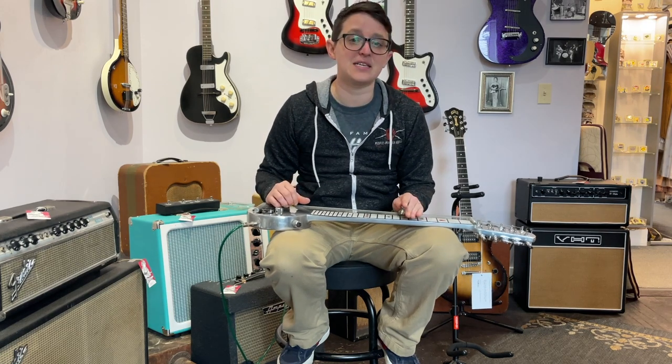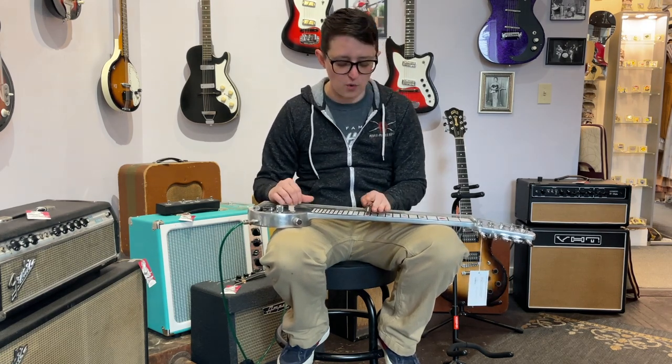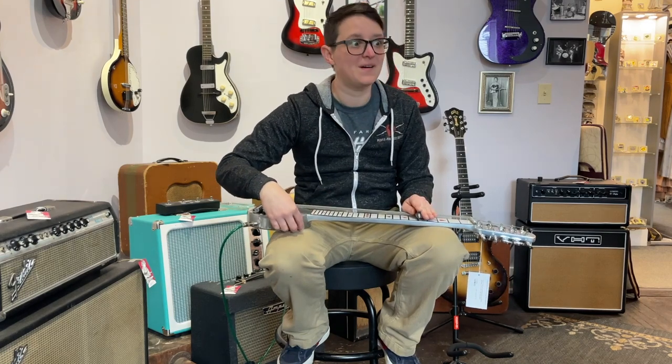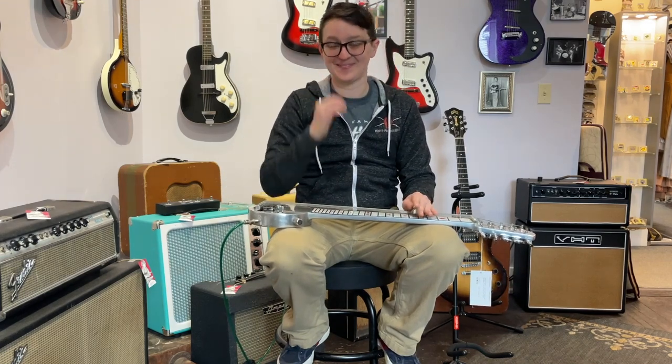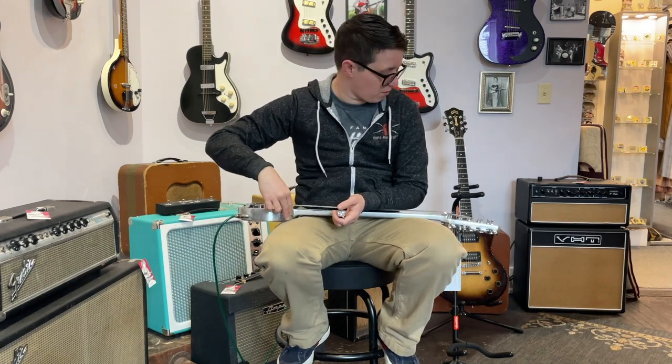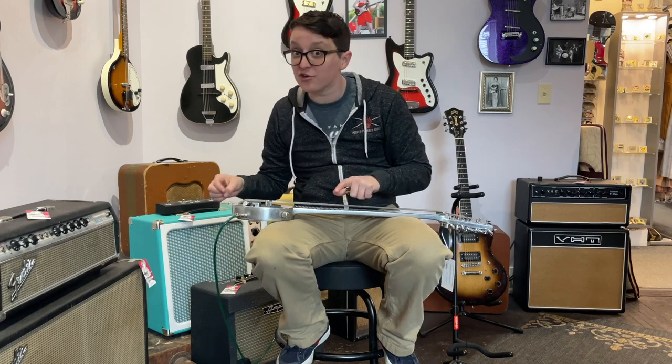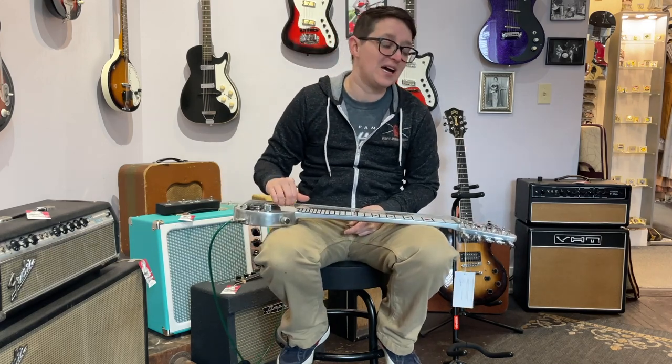The nice thing about a C6 tuning is that it makes you sound like you always know what you're doing. That tone knob is a lot of fun. This instrument has good bones, but here's how I would improve it: I would flip these two knobs around, and I would get rid of two strings entirely. If you get rid of some strings, you can space them out a little more.